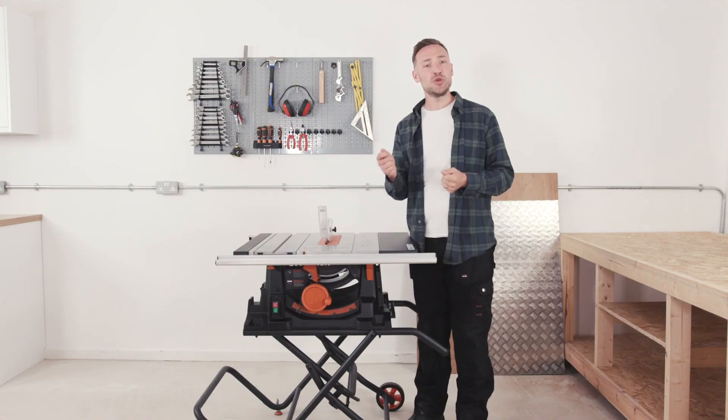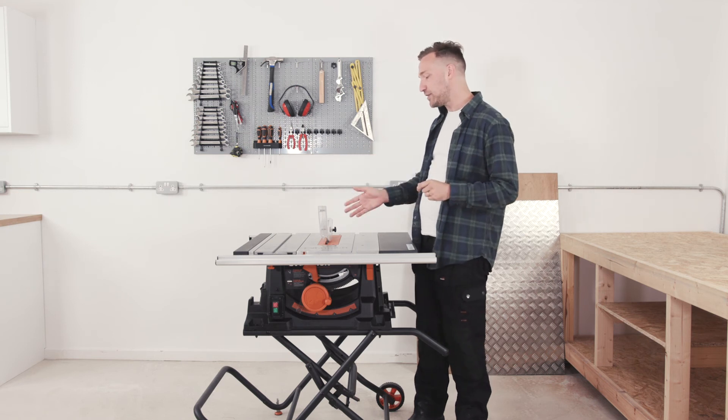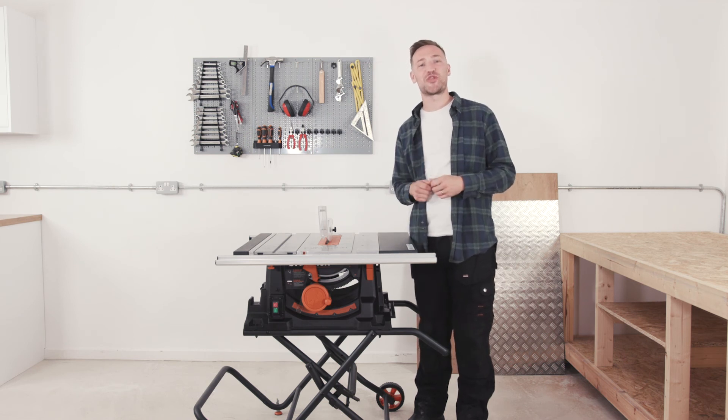So there you have it — a portable table saw with a powerful motor and optimised gearbox that will cut through steel, wood, plastic, aluminium and much more. An impressive 83mm depth of cut for ripping through large materials and multiple sheets. And it's all backed up with a 3 year warranty.